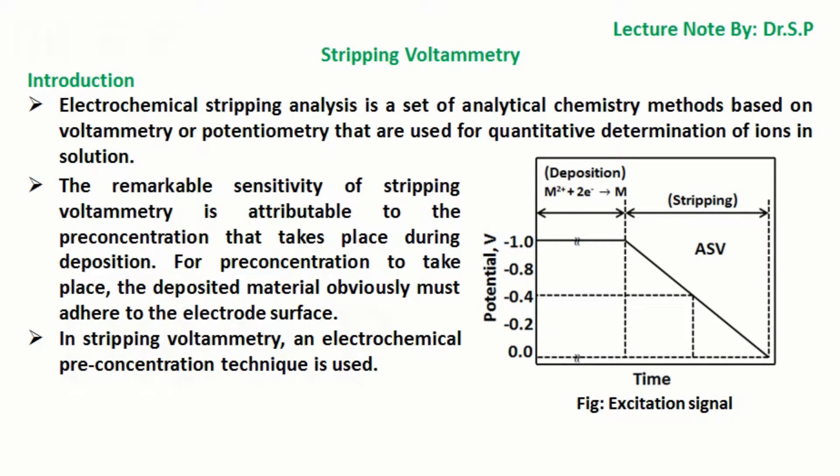In this tutorial we will discuss stripping voltammetry. Electrochemical stripping analysis is a set of analytical chemistry methods based on voltammetry or potentiometry that are used for quantitative determination of ions in solution.